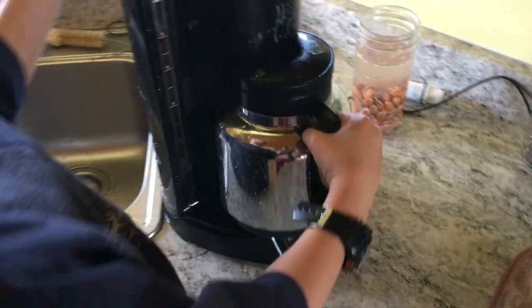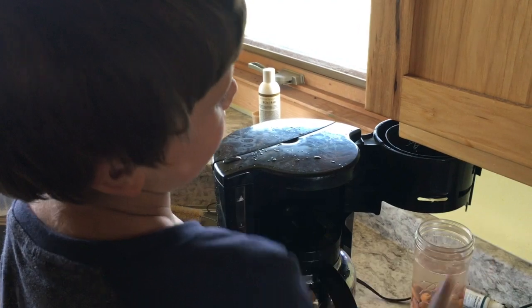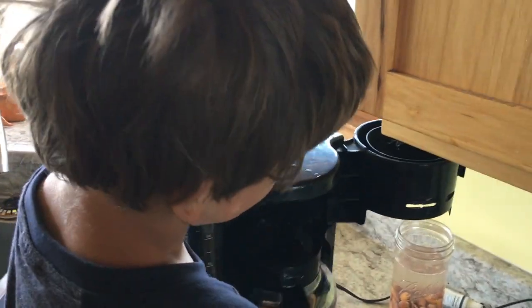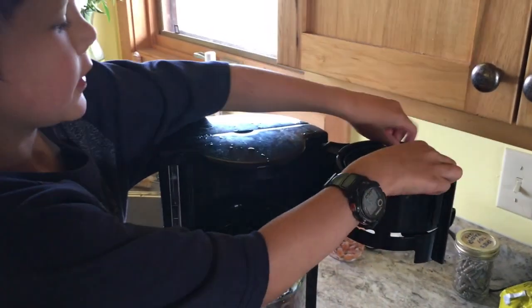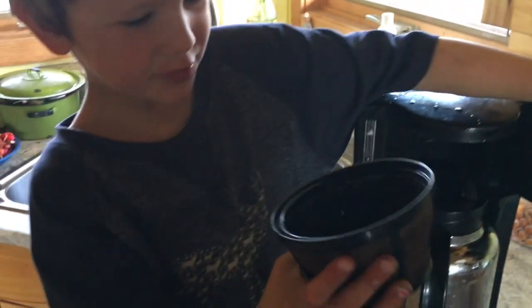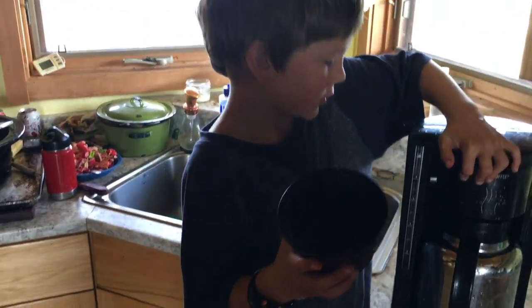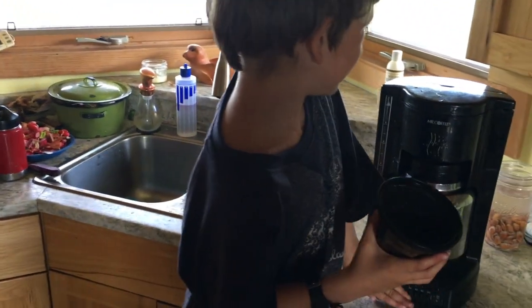We put the coffee right here. Hold this up. Let me open this. Grab this. What's that? I don't really know, but just something that I dumped some coffee in. The coffee filter? Yeah. Coffee.